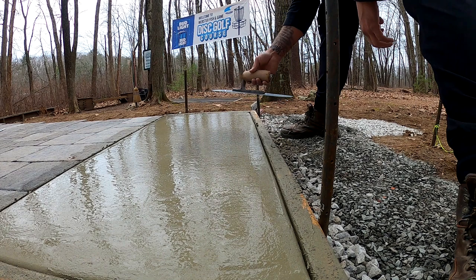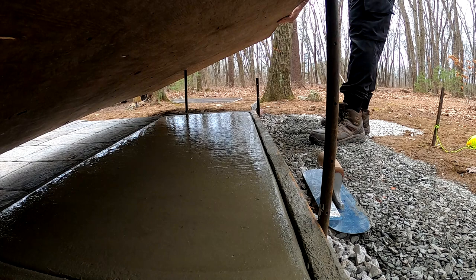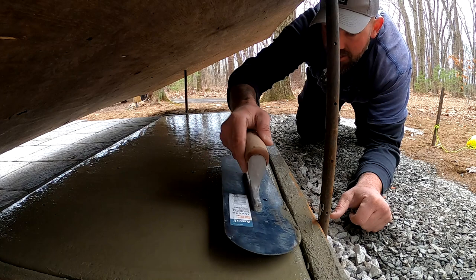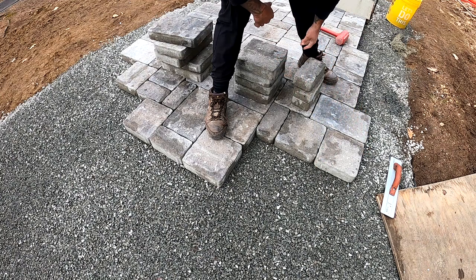It's totally raining right now — you always need plywood ready. Those raindrops can completely ruin this pad, even though it's small. I ended up doing the brush finish later in the day off camera because the batteries were dead. You don't want too strong a texture or your foot will get stuck, and you don't want too little or you'll slip — find that sweet spot in between. Let's get back to laying pavers.